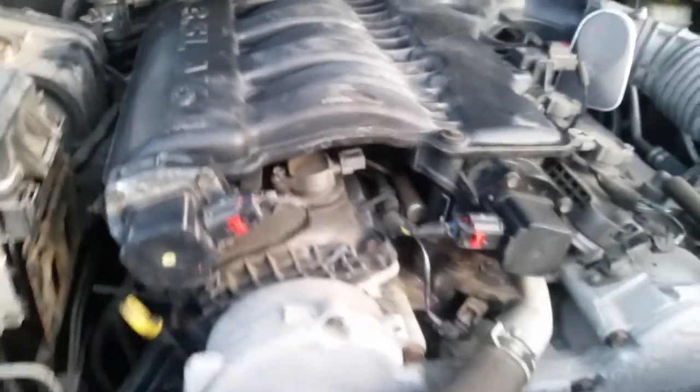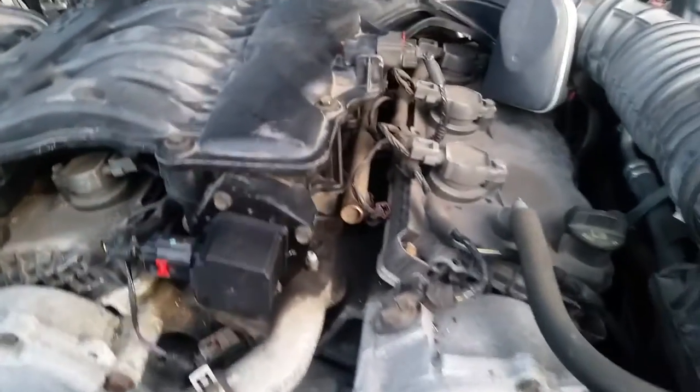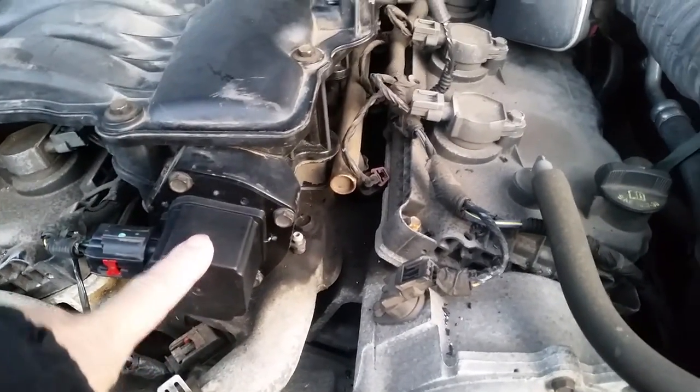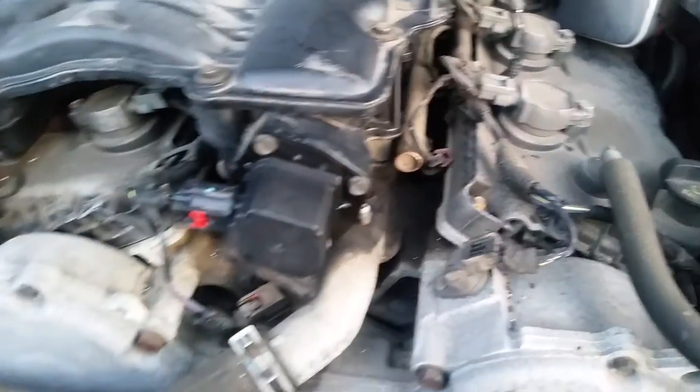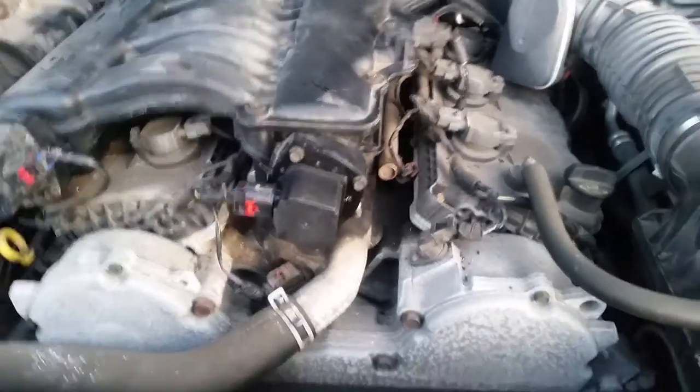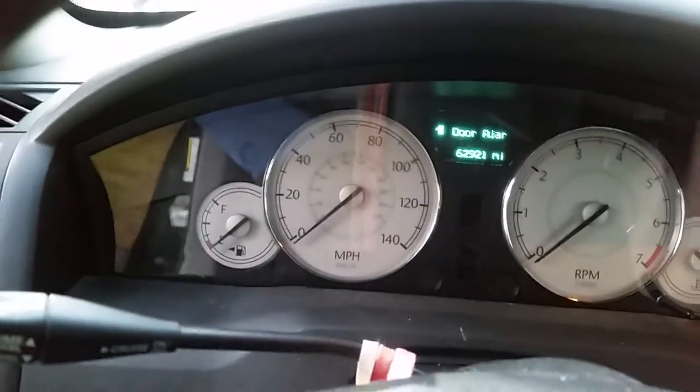We're going to go start it up. I'm sure most of you guys have the same thing on this car — as soon as you start it up, the check engine light came on. After I changed this actuator and sprayed a little something in there, it now came on in about five to ten seconds, but it still came on. So we're going to start it right now, live.